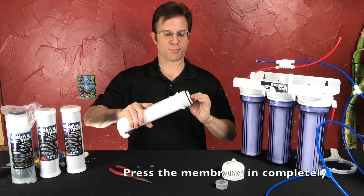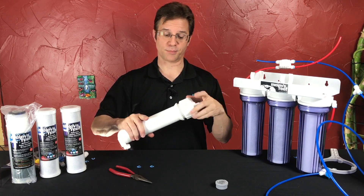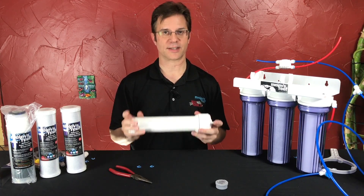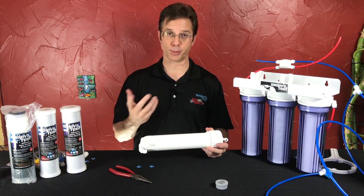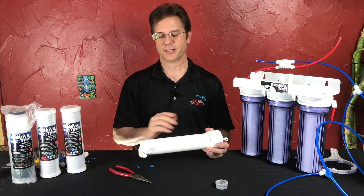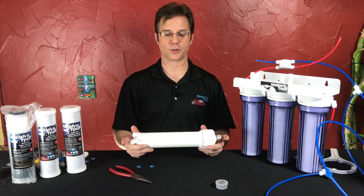Whenever you install a brand new RO system or whenever you put in a brand new membrane for the first time, you have to run it for a solid hour to remove the food-grade preservative that's inside the membrane. About five gallons of water will be collected from the blue tubing, and you throw that away. Don't use it for anything — don't drink it, don't use it on your tank, don't use it for your pets. Just throw it out. That was to get the food-grade preservative out, and now it's ready to start making good water.